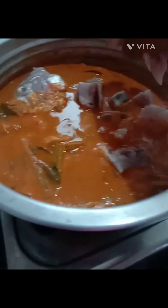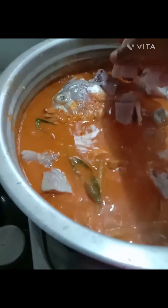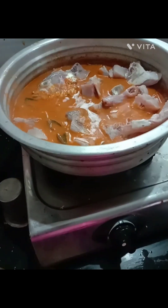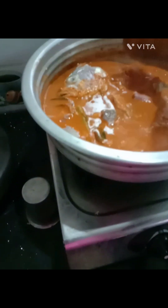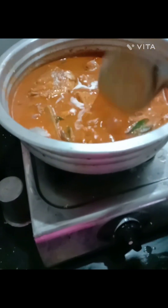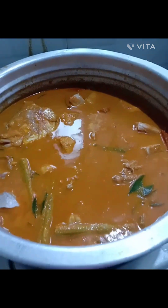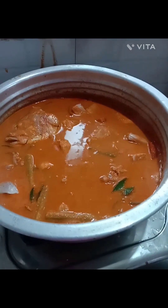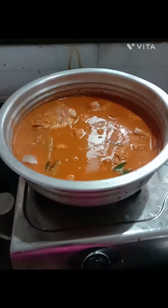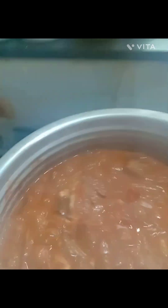This is the water. I am going to make a cup of tea. If you want to cook it, you can cook it. Let's cook it. Let's cook it well.